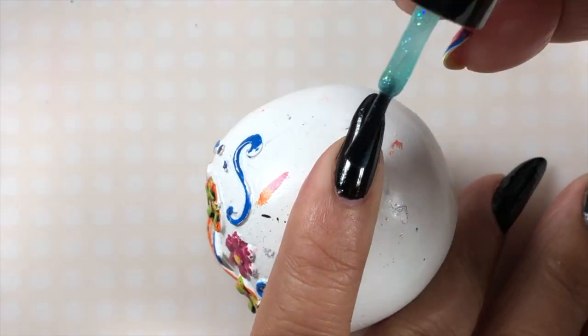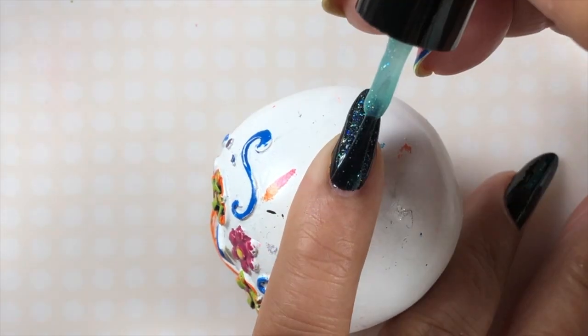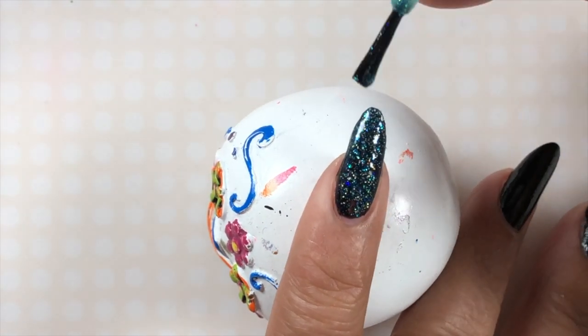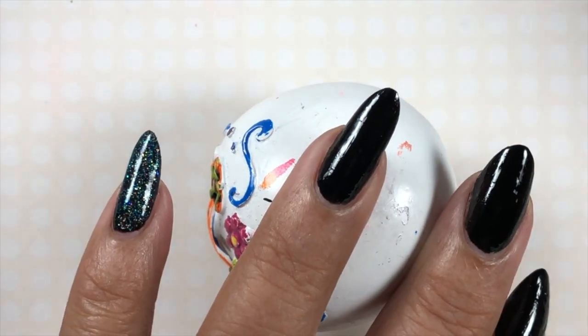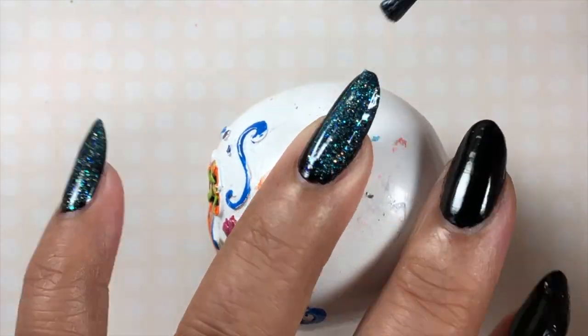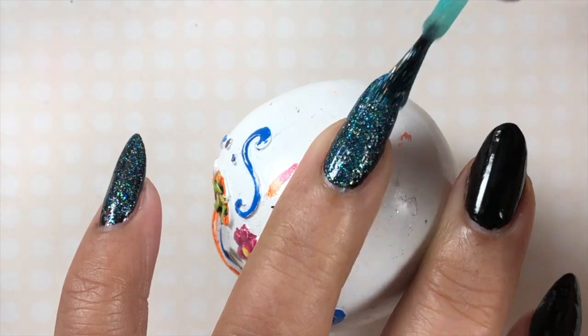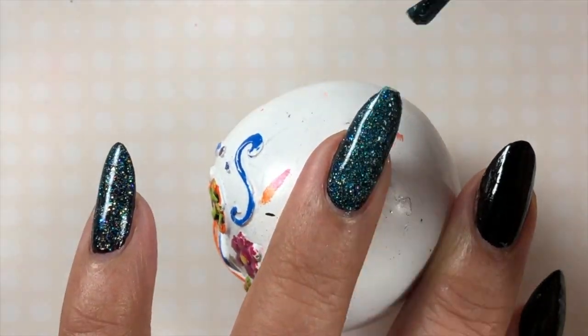Over this I'm going to put this Funky Fingers topper. I get my Funky Fingers polishes at Five Below. They're usually three for five dollars. You can't beat that price. They have such a huge variety every time I go there.